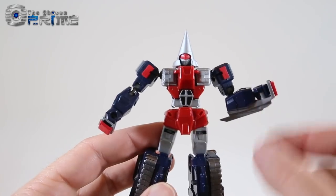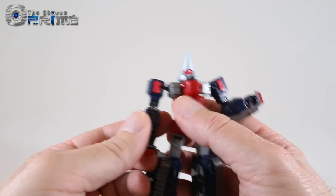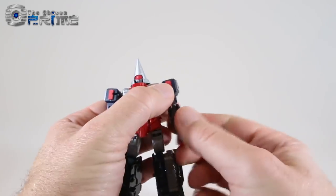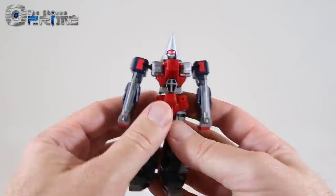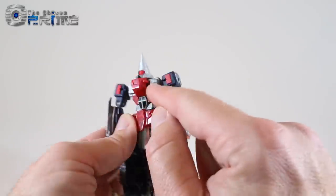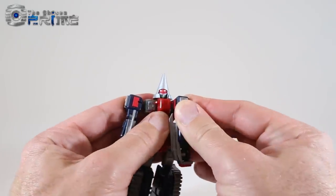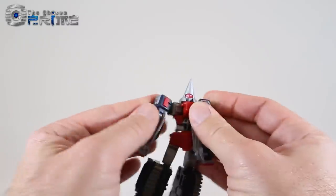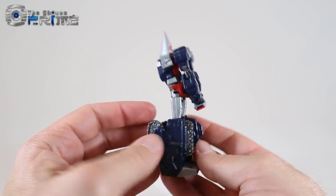You actually do not need to remove the tonfas to transform him into his drill tank mode. To start, rotate his lower arms so that the blades on the tonfas are facing forward — just rotate them on the ball joint. There's a channel on each arm that matches a tab on the chest, and you want to rotate them in so that that channel plugs in and the arms sit in place.